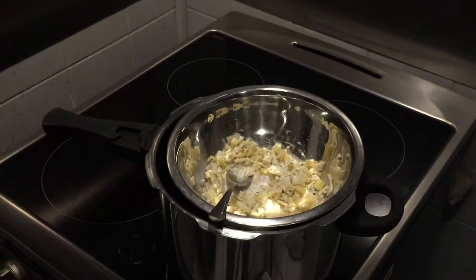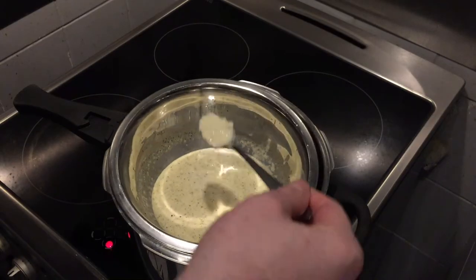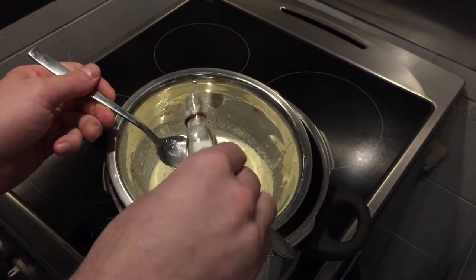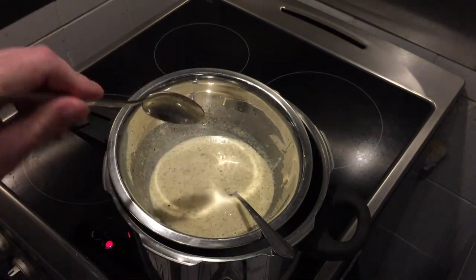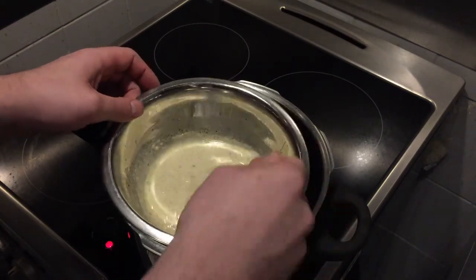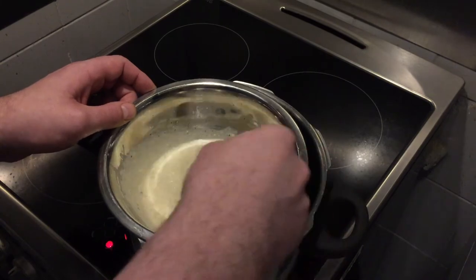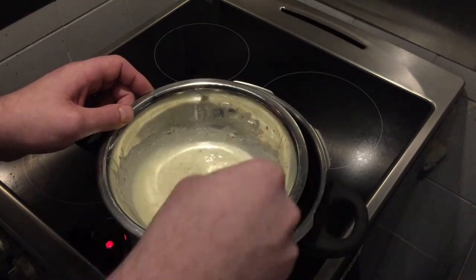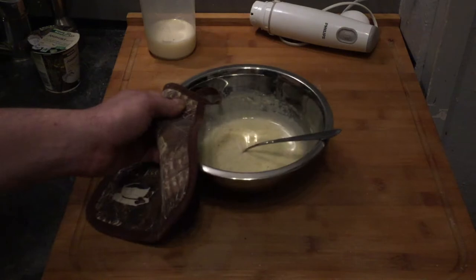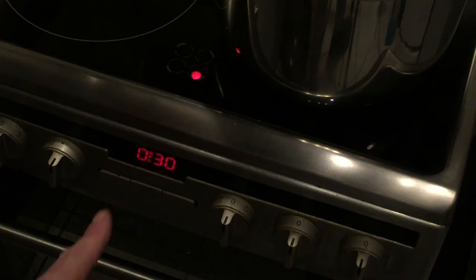Now we melt the cheese on a water bath — not too hot. When the cheese starts pulling strings, we can add the alcohol, which helps dissolve the cheese completely into a liquid. The stirring takes a little time and needs to be quite intense. When you remove it from the water bath, let it cool down for 30 minutes, stirring occasionally so the ice cream doesn't get clumpy and stays creamy.